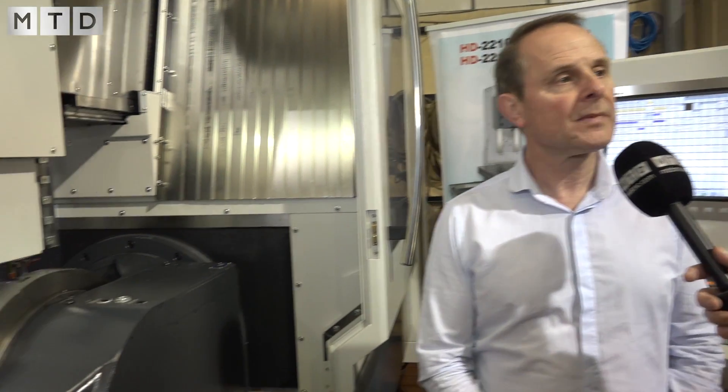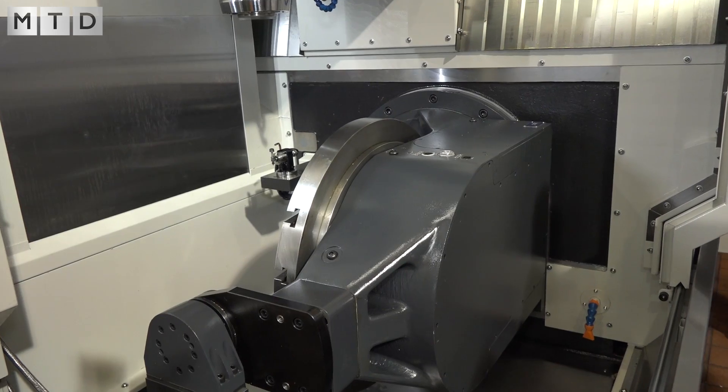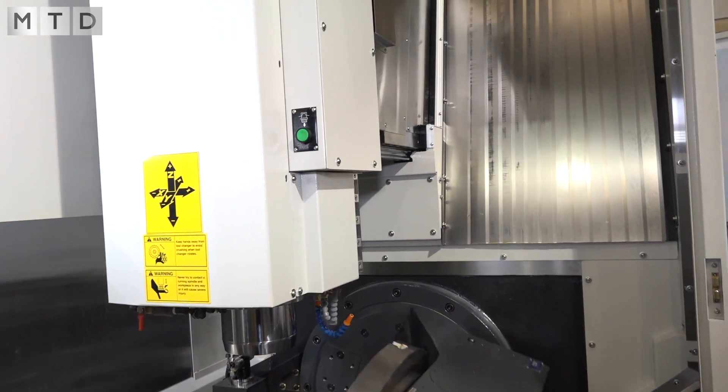The previous models have all been with a B-axis tilting head and a rotary table, but we found more and more customers are asking for this trunnion type arrangement. We looked at normal trunnion systems but didn't really feel comfortable with that, so we decided to go with this travelling column style with the table moving on the X and the Z.